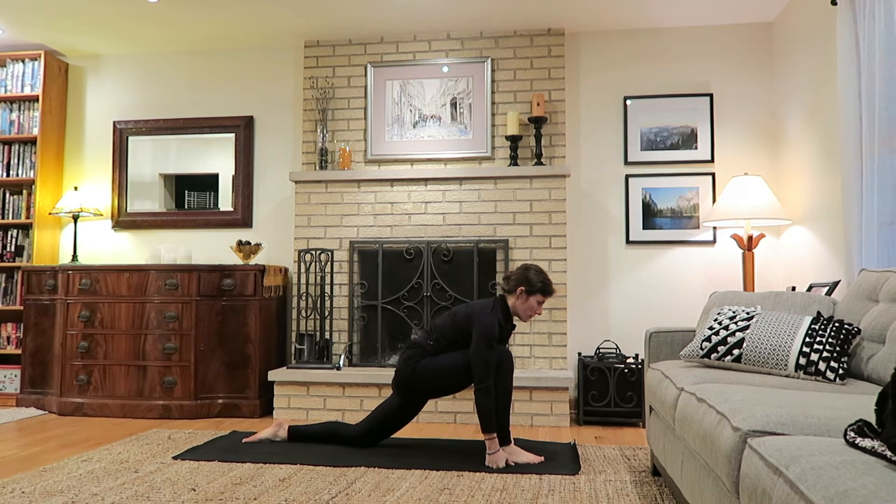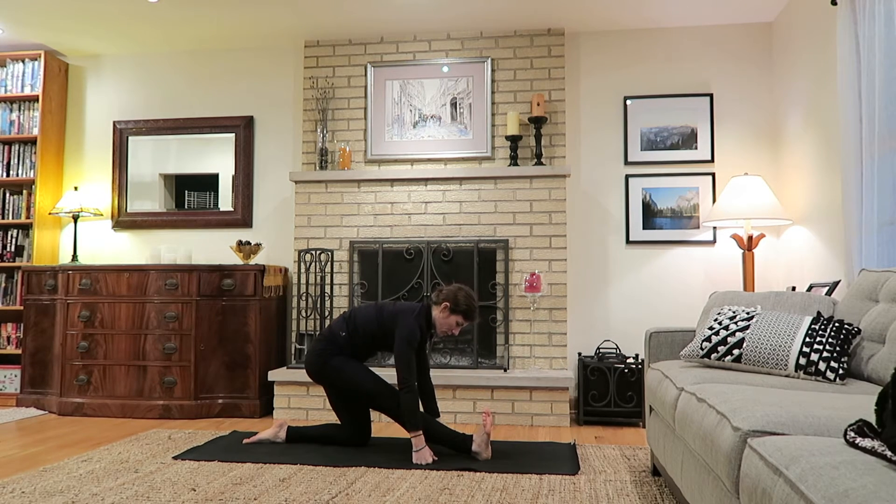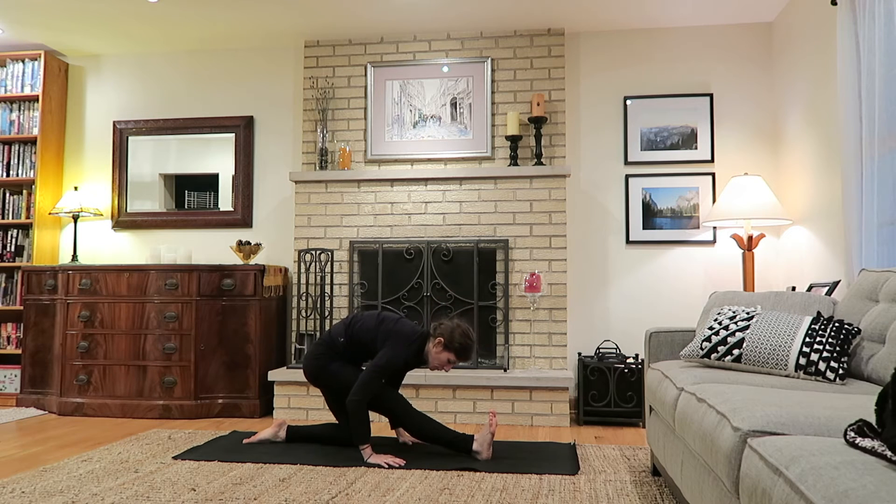This stretch probably feels good — as it does for me since I've been really active this week — or for someone who spends a lot of time sitting. Hip flexors tend to get overused and not stretched enough. Then as you exhale, walk the hands back, straightening the front leg and bringing a flex to the front foot. If you're comfortable here, you might inhale and lengthen the upper body and exhale as you pull further over that front leg, keeping the right hip pulled back.